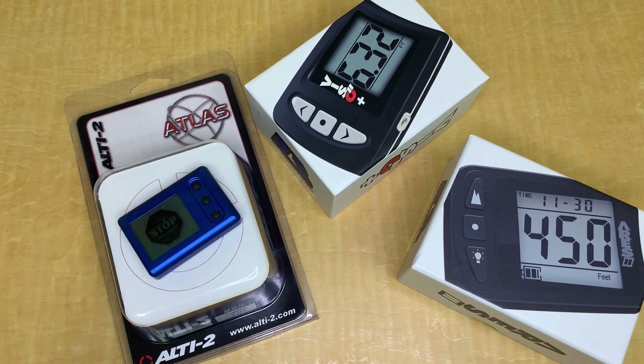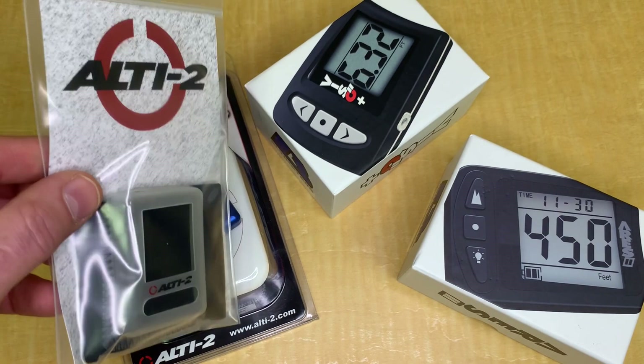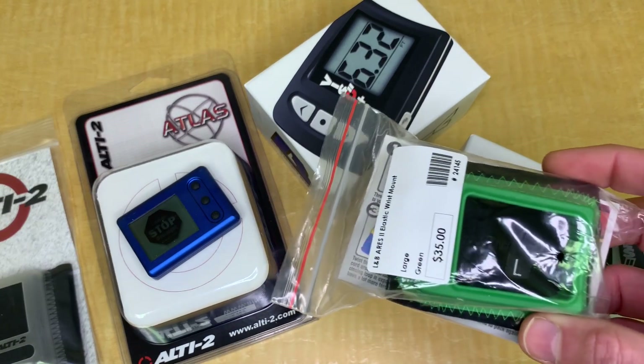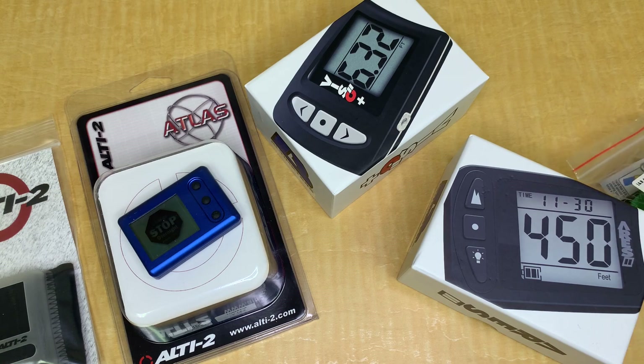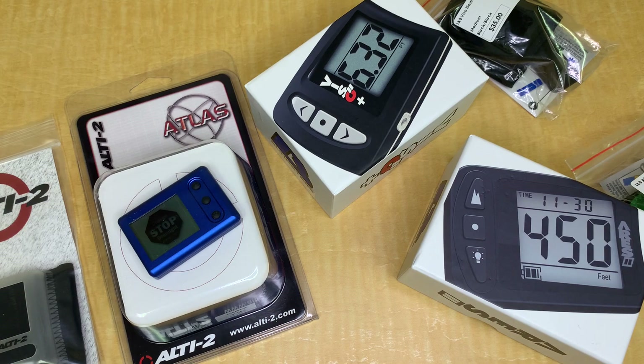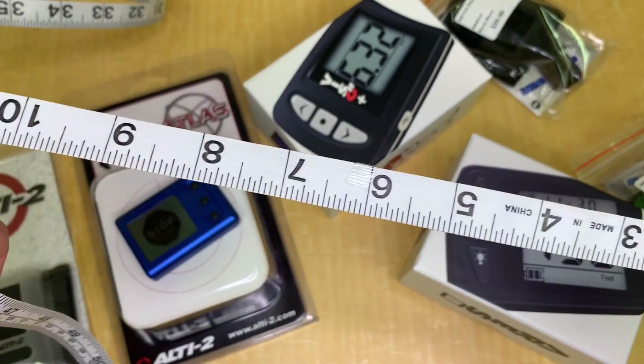But if you are looking to get an elastic wrist mount, then you need to determine the size. For the Alti-2 Atlas, or for the Larsen & Brusgaard Ares 2 or the Viso 2, they come in different sizes, so you need to determine what size you are — and this is where your tape measure comes in.